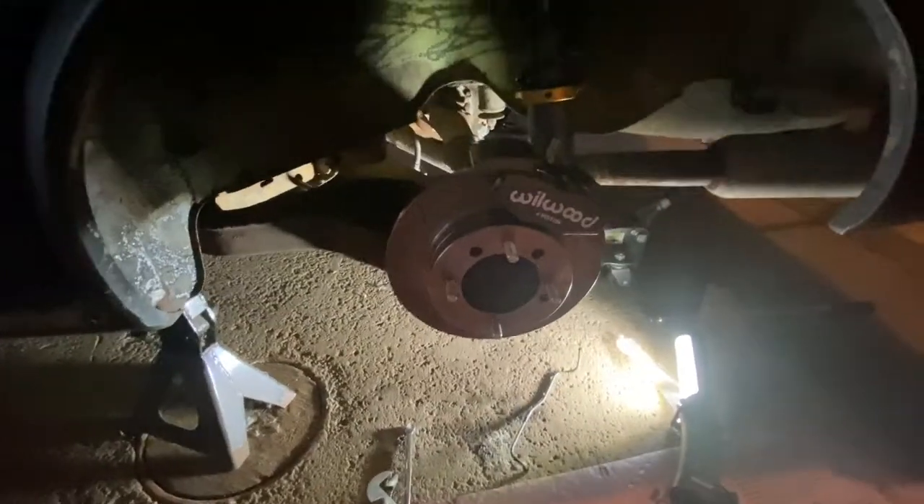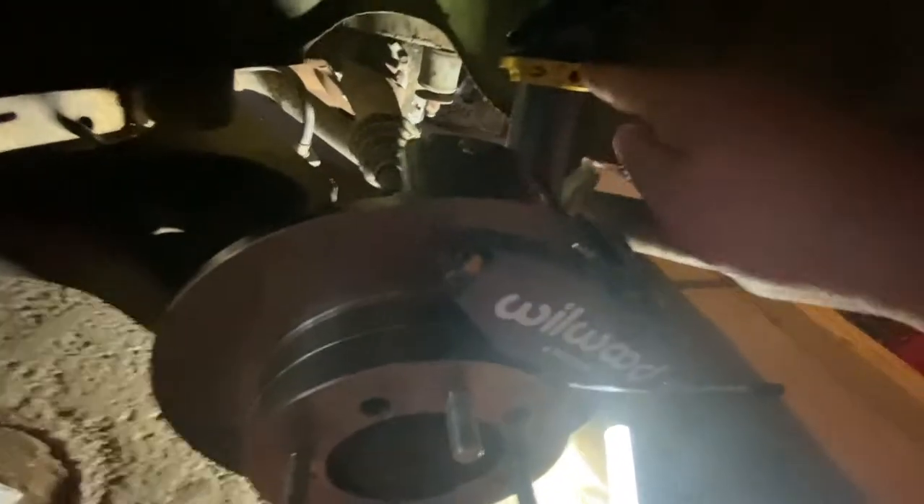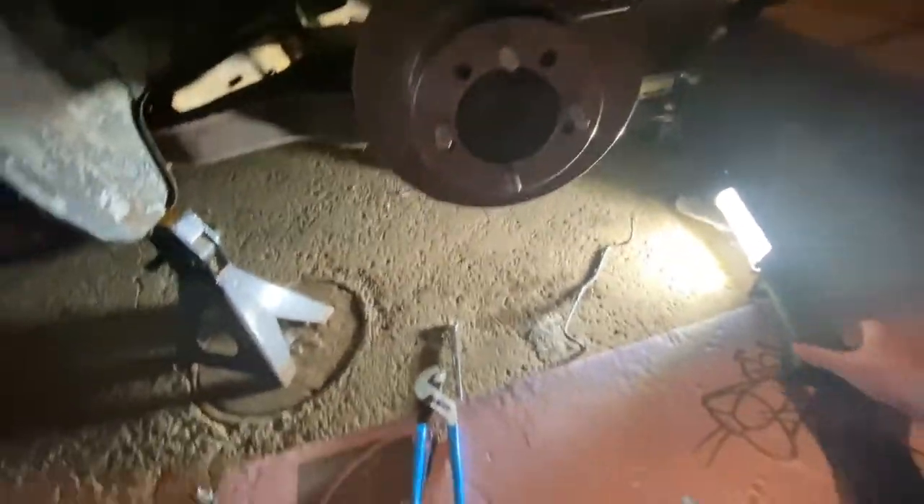Everything else worked out pretty good. Now I have to re-bleed the whole brake system. Also, the rotor retention screw came out and went missing, so I need to get a new screw to hold that in. Once it's on and has weight on it, there's enough pressure it doesn't spin anyway, so it's not a huge deal — but I like to have it there.